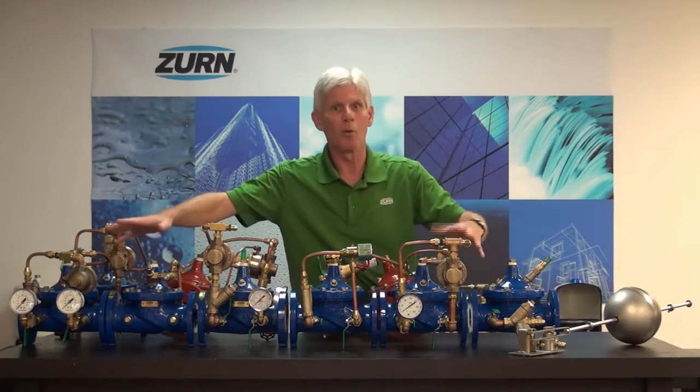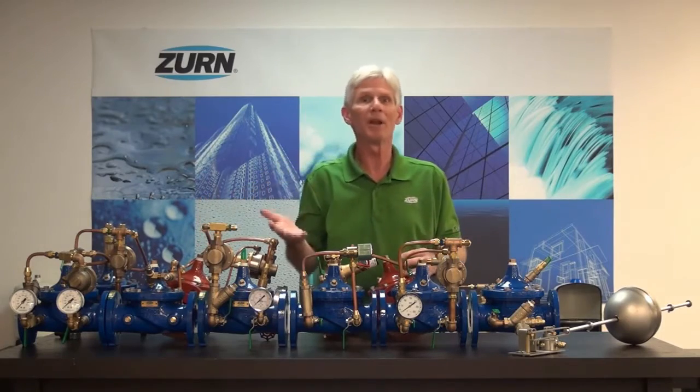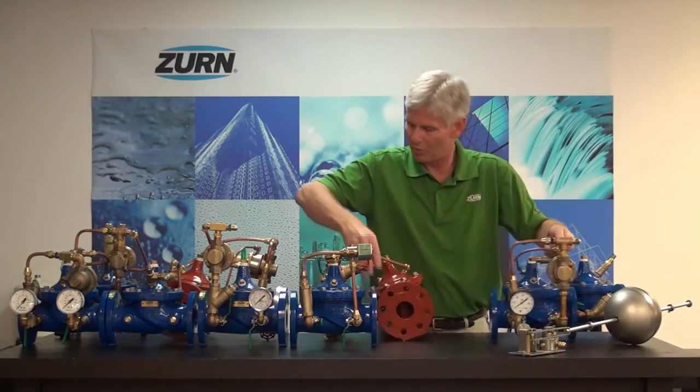These are primarily what we would consider our domestic plumbing, waterworks, and irrigation products. But in addition to these, we do have a line of fire protection products. I'll slide a couple of these valves out so we can show you here.